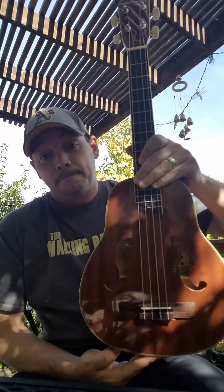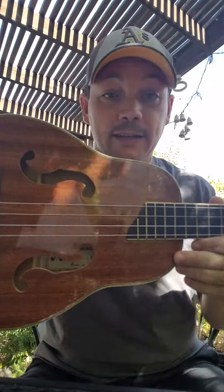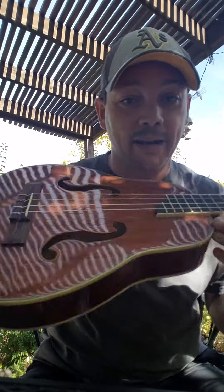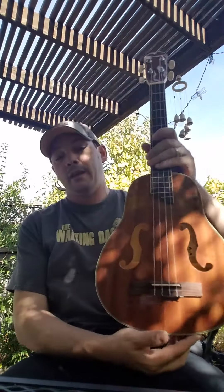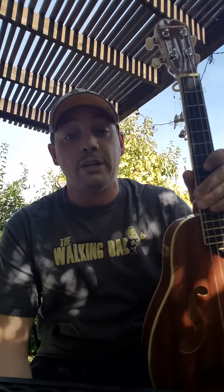I've had it now for about four or five days and I'll say this — there is some good and some not so good to this particular instrument. I'll start with the good. The good, number one, is looks. It's an eye-catcher — mahogany top, back and sides, laminate, ABS binding, nice laminate mahogany veneer on the headstock. It's got nice f-holes, it catches your eye. I like unique-looking instruments and when I saw it for the first time I thought it looked really cool.